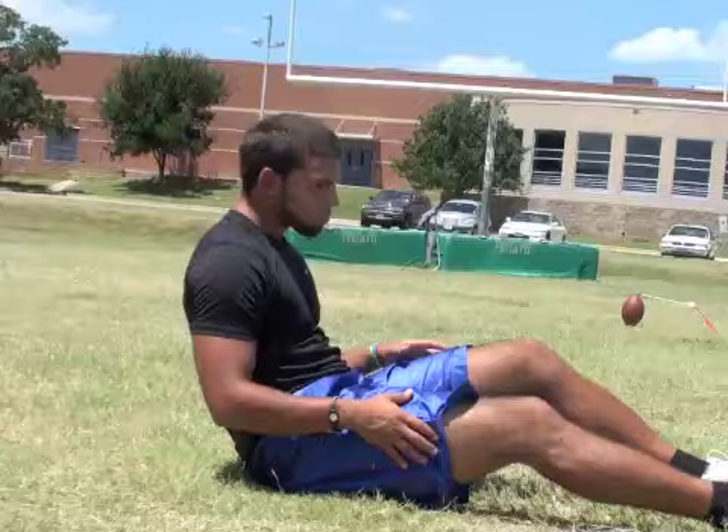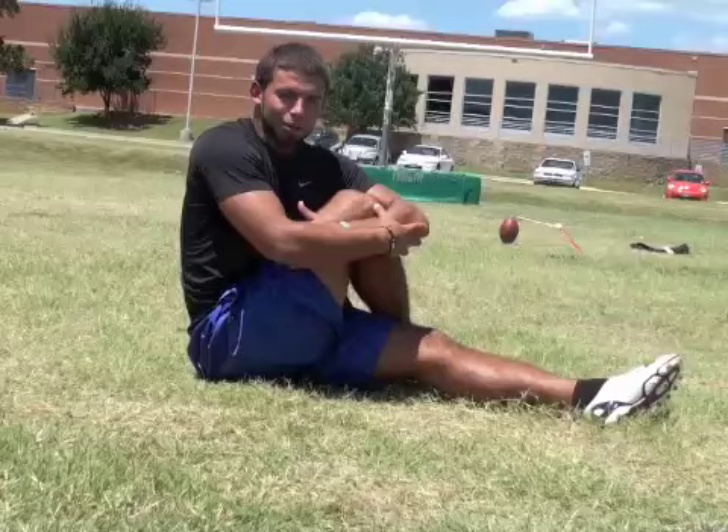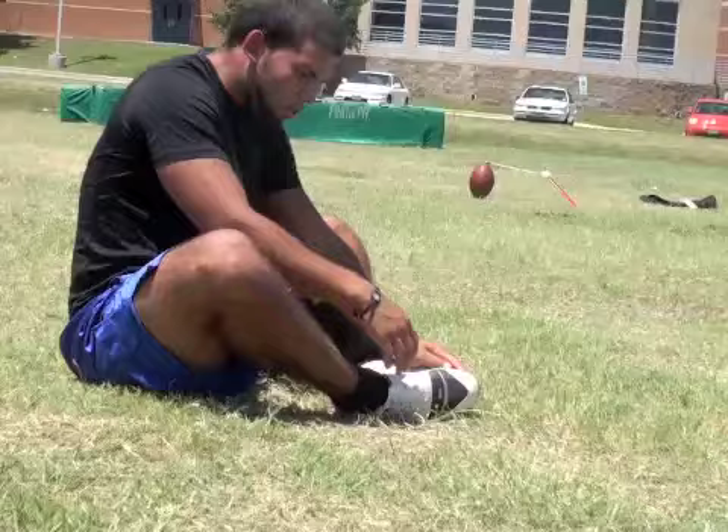Do that on both legs. Then this one right here to get the lower back and glute — the isometric muscle, I made that up — just kind of twist, get loose, feel good. The butterfly always works. This stuff really works, it helps you out a lot.